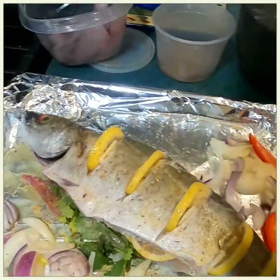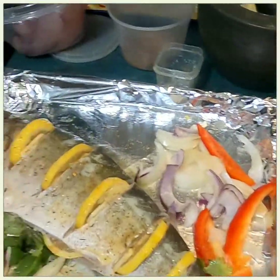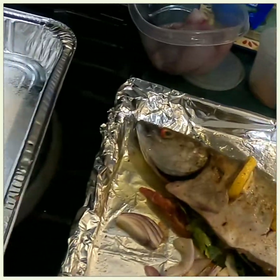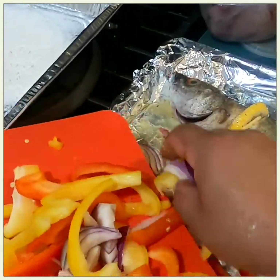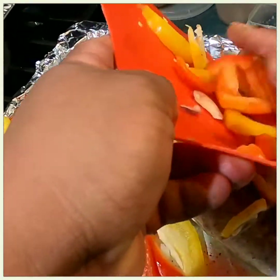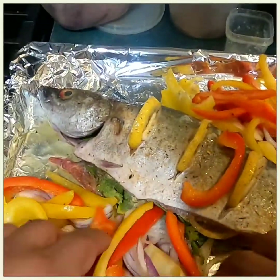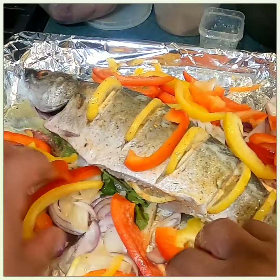Then you add your onions — one red onion and one regular white onion — and I put some bell peppers as well. Bell peppers from here, some peppers over here too. That pretty much is ready to go.